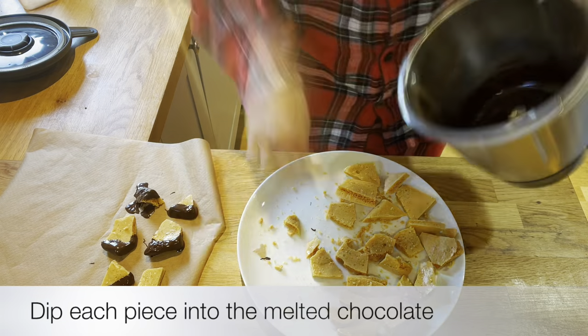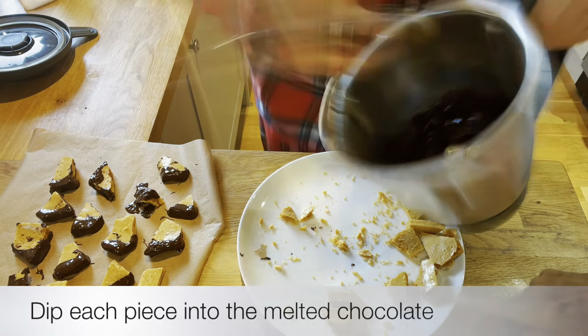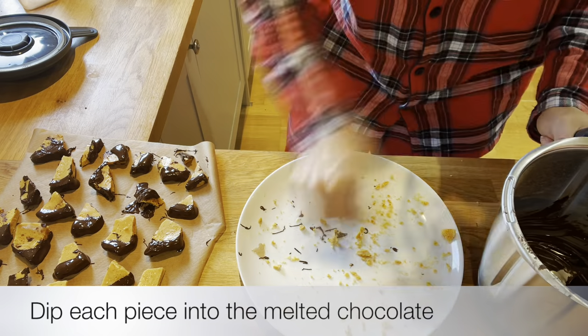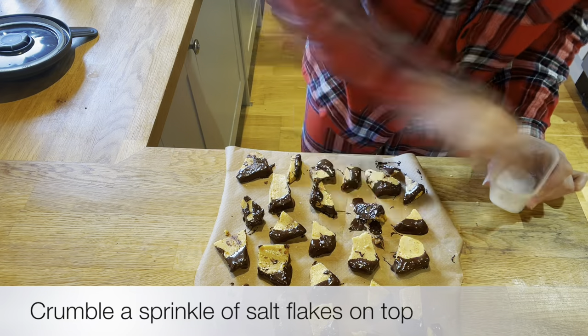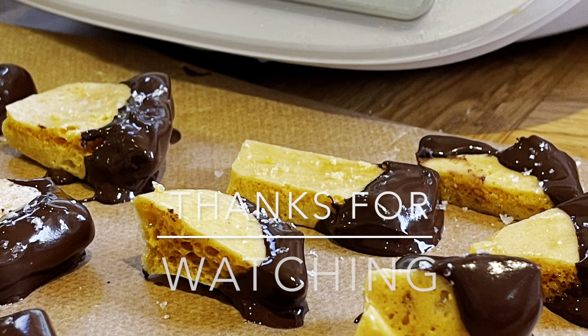I am, as you probably know if you've been watching my channel, a Thermomix advisor and I sell Thermomix. If you would like to see a demonstration, want to find out about the latest offers, or just buy a Thermomix, please do give me a shout. You'll find me at JenniferMason001@gmail.com. Thanks so much for watching, take care, bye!